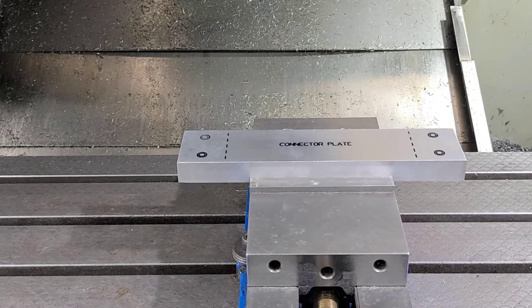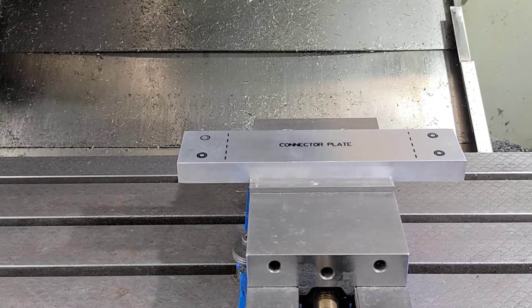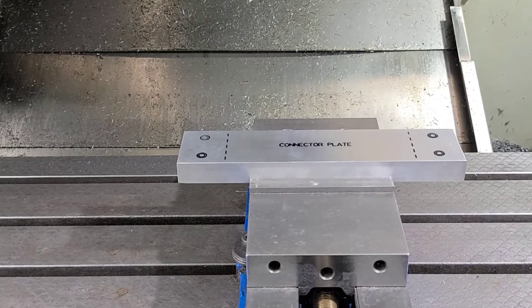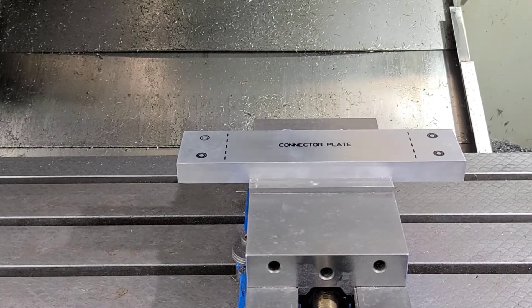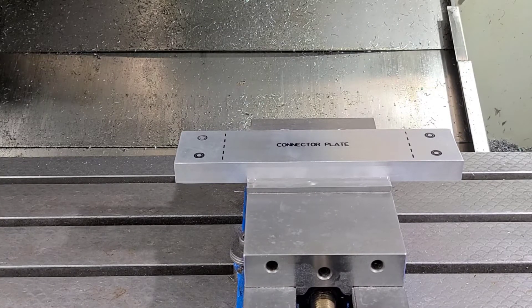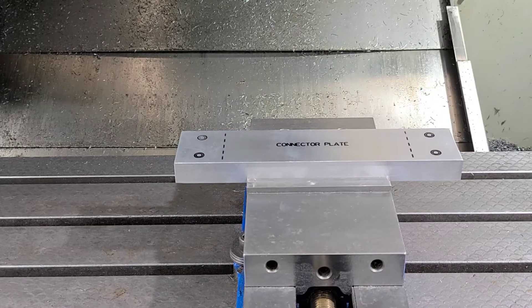We're getting ready to do our fly cuts on this plate. There are going to be two — one on the top and one on each side for an undercut. What's nice about the way we're doing it is you've got milling on both sides. You've got the counterbore and drilled holes that have to be done from the top, and then you've got that undercut which needs to be done on the bottom. We're going to save time by doing it all in one operation, and it's also going to give us extreme flatness between the top of the plate and those undercuts, which is what's required for this part.